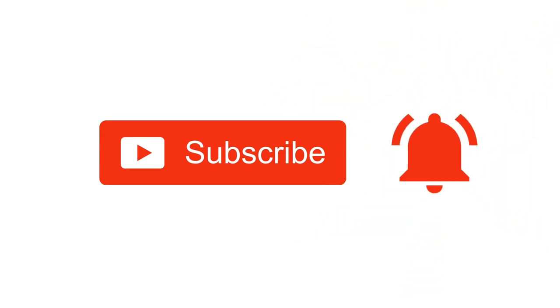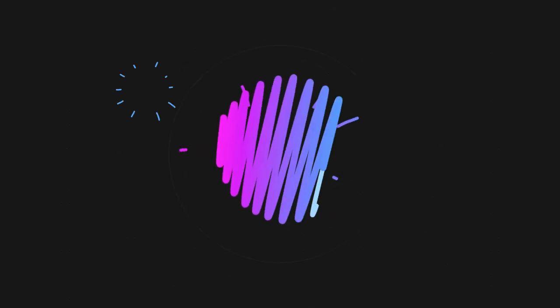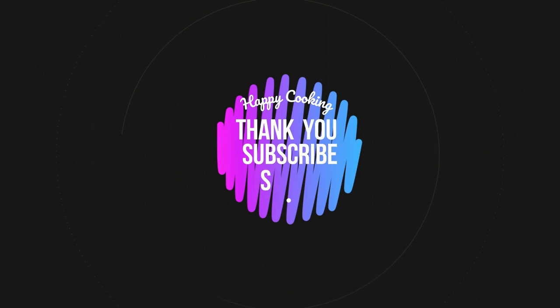If you wish to check out our recipes in Tamil, you can visit Pink's Kitchen Tamil channel — the link is in the description box. Happy cooking and thanks for watching! I'll meet you all with another interesting recipe. Until then, bye friends!